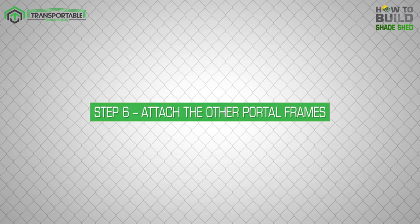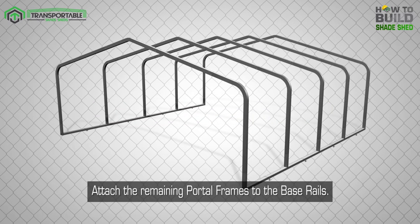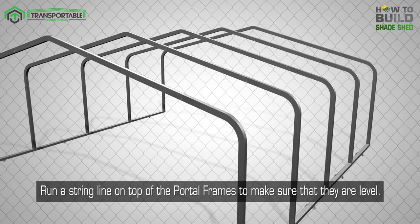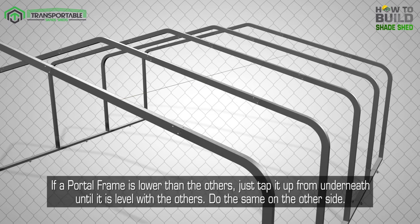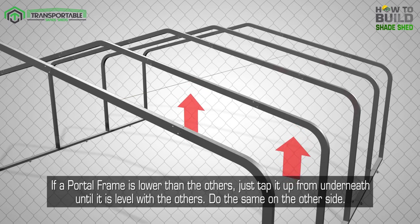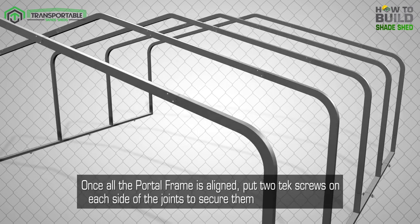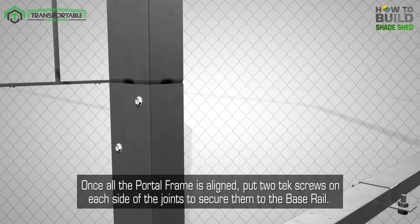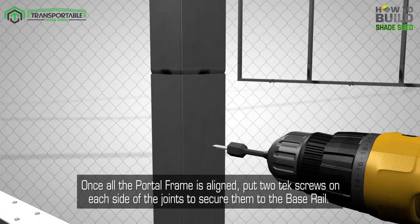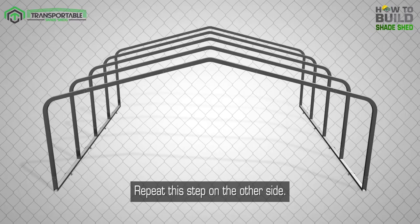Step 6: Attach the other portal frames. Attach the remaining portal frames to the base rails. Run a string line on top of the portal frames to make sure that they are level. If a portal frame is lower than the others, just tap it up from underneath until it is level with the others. Do the same on the other side. Once all the portal frames are aligned, put two tech screws on each side of the joints to secure them to the base rail. Repeat this step on the other side.